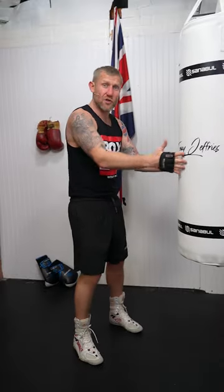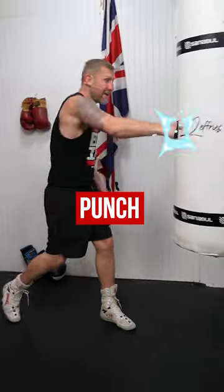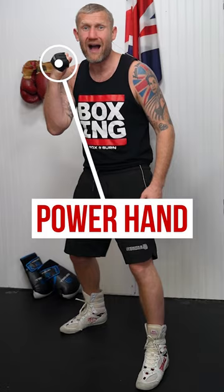The best thing to do is take a step back with your back foot. As soon as that back foot lands, you can fire your back hand, which is your power hand. And it will look like this. That'll finish any fight.